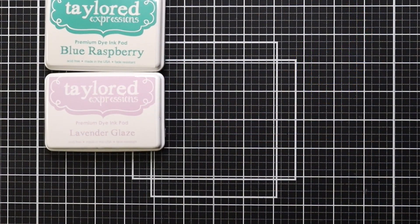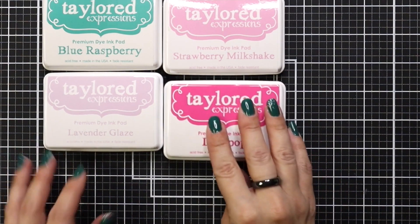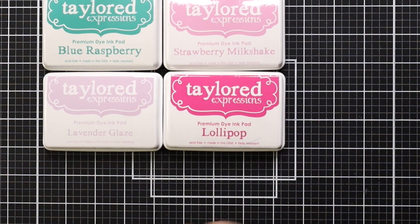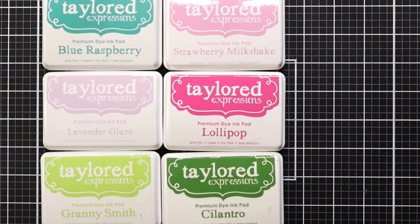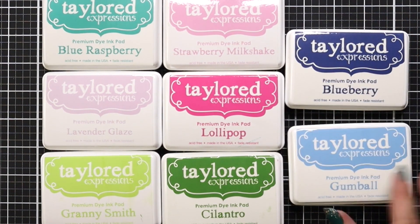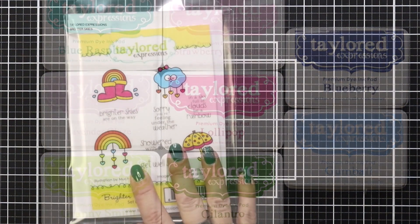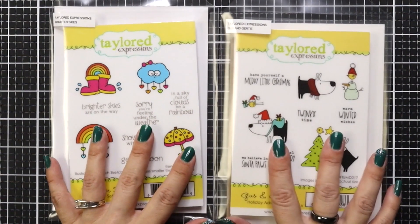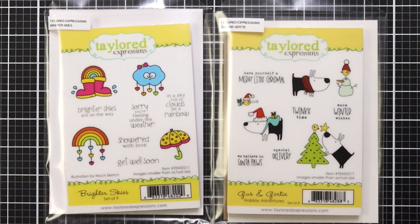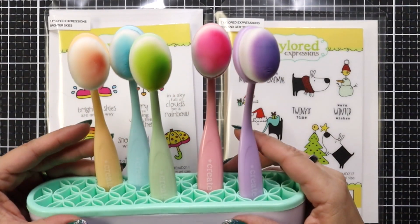Some of the inks I've been using today are Blue Raspberry, Lavender Glaze, Strawberry Milkshake, Lollipop, Cilantro, Granny Smith, Blueberry Gumball, and Oreo ink. The stamp sets I'll be using are Brighter Skies and Gus and Gertie, and of course I'll be using my blender brushes today.